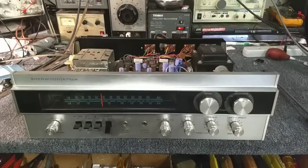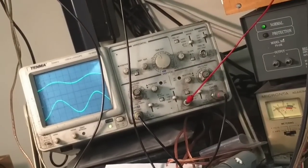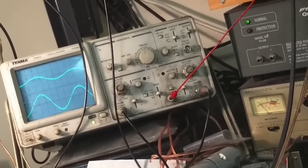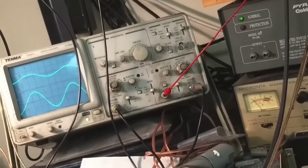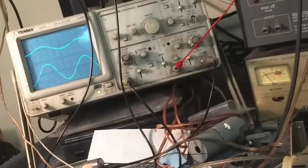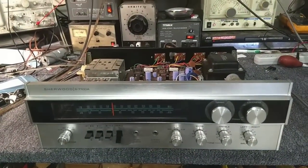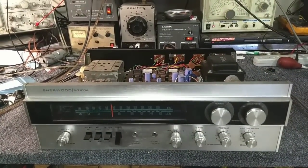If we look over at the scope, you can see that the left channel is weak. It's not frequency dependent - it's weak no matter what, whether it's a low frequency or a high frequency. So we're going to do some poking and probing and see what the cause of that is.